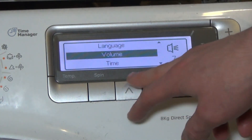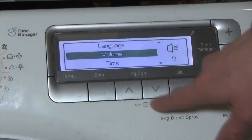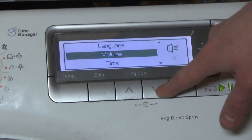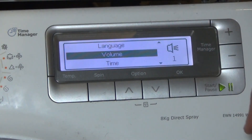The bigger the number, the louder it goes. 9 is the highest setting. You can keep going down to 1, or turn it off completely.